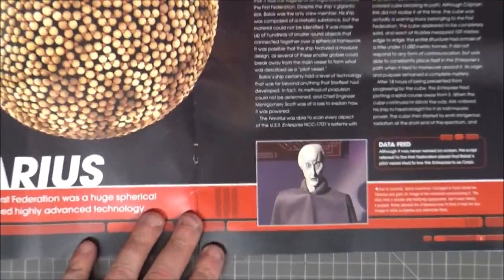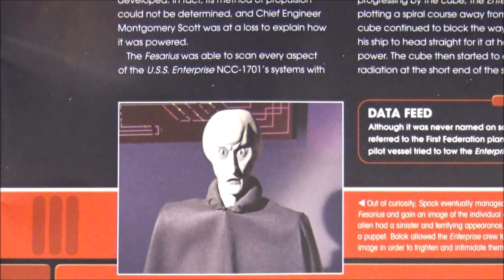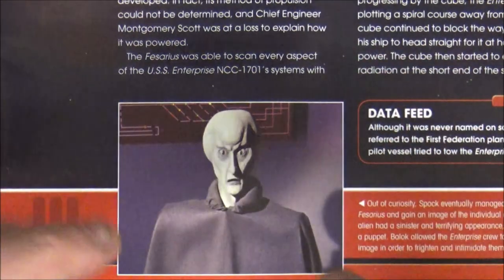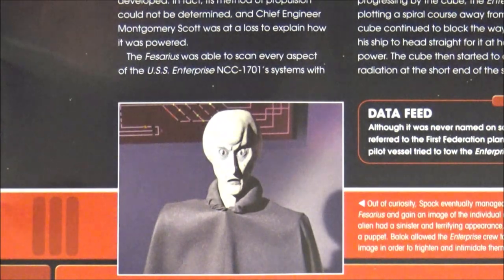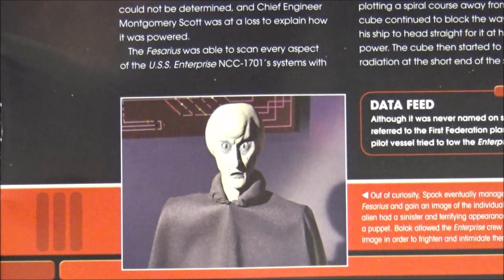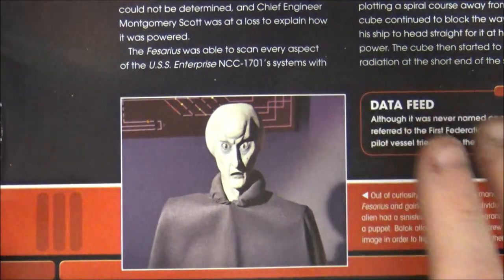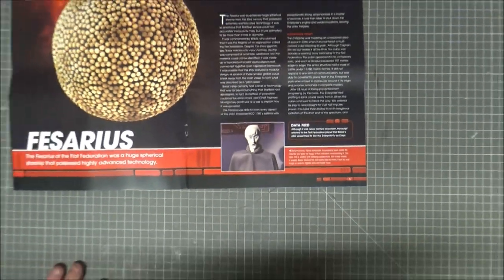Balok — you thought — was this creature here, and this scared the crap out of me when I was a kid. Absolutely detested him. Because it was always at the end of an episode — every single episode. Apart from some they changed. It was either Vina from the original pilot — the Cage, Menagerie, whichever episode — or Balok, right at the end. I was hiding behind the settee.